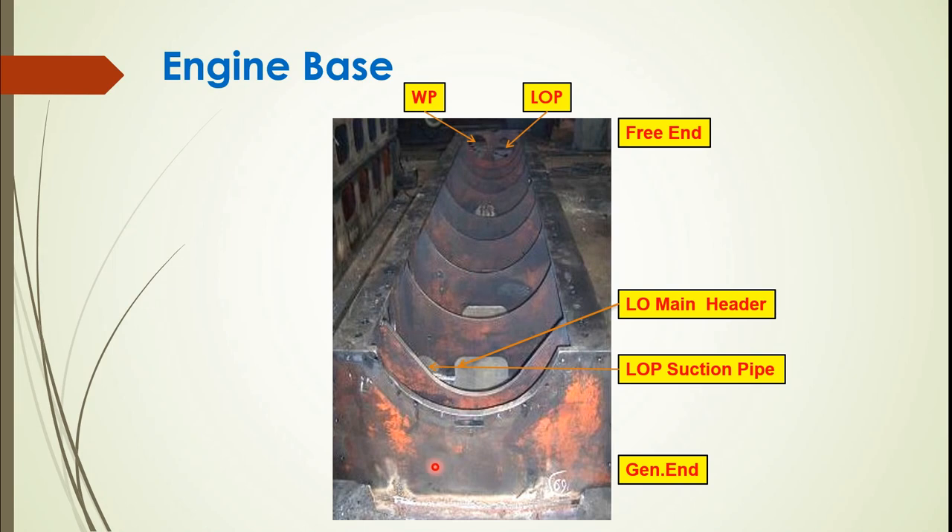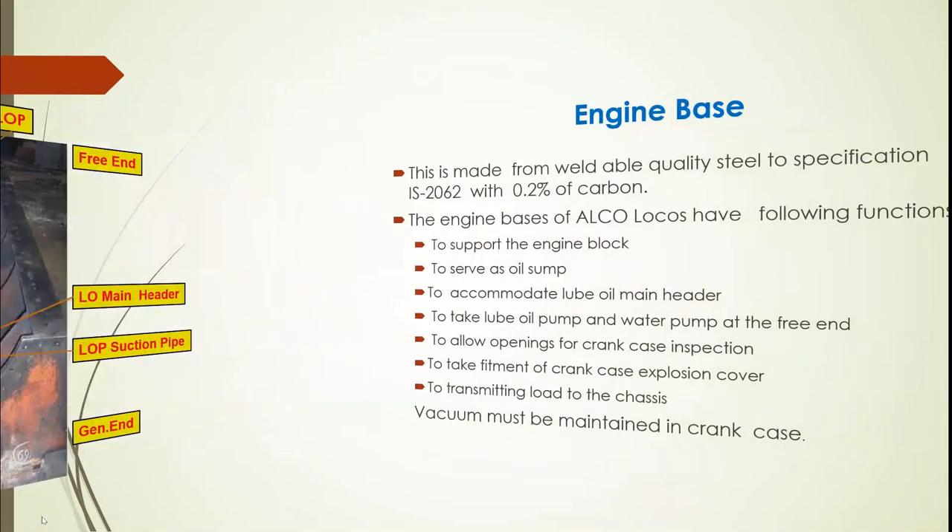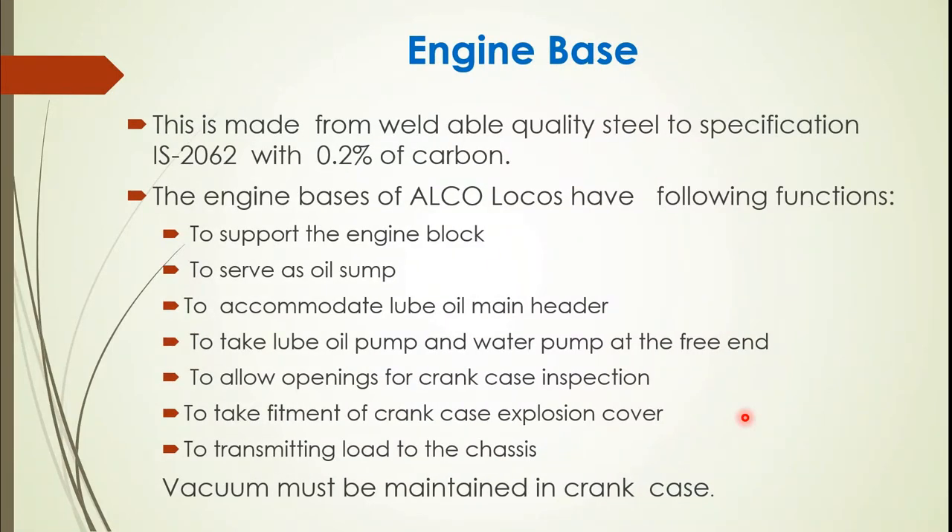The alternator end is also part of this base structure. The engine base is made from weldable quality steel to specification IS 2062 with 0.2% carbon. It supports the block, oil sump, and accommodates the lube oil main header. It has water pump and lube oil pump at the free end, allows opening for crankcase inspection, and takes fitment of crankcase explosion doors. Vacuum is maintained in the crankcase to avoid positive pressure. A lubricating oil drain plug and bayonet gauge with high and low level markings are also located in the base.